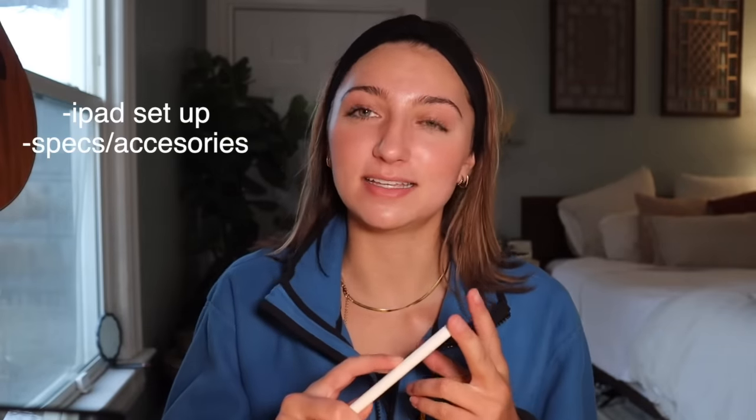Today I'm going to share a little bit about my iPad setup, the things I like accessory-wise, a tour of my iPad, and then a tutorial of how to best use it for note-taking and how to set it up in general, because it can be really confusing. I'm making a really slow step-by-step tutorial because I struggled to find one when setting this up myself.